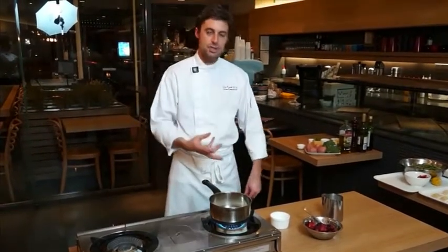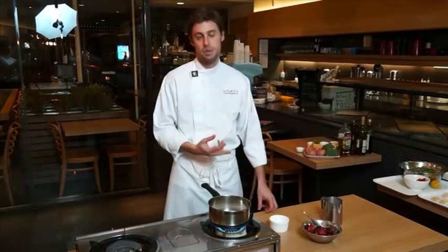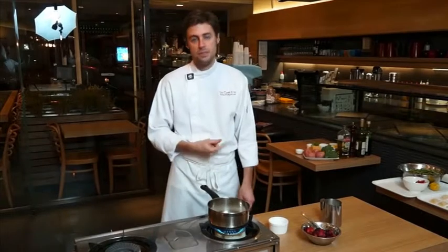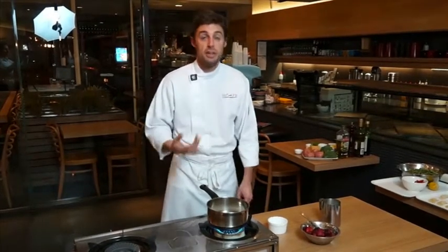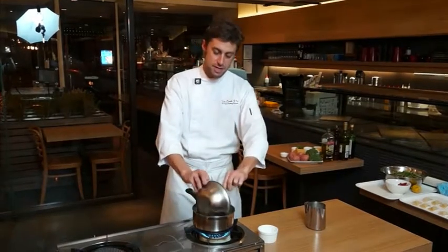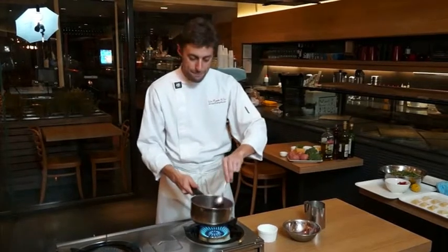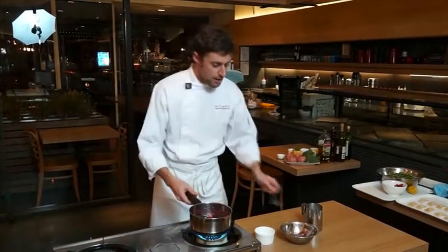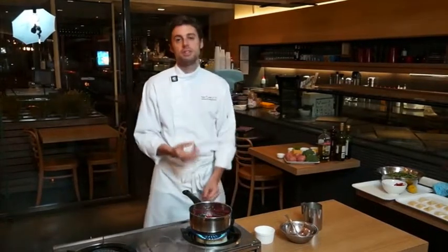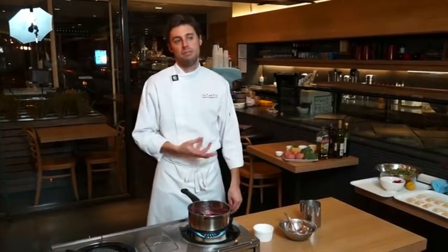Now what's going to happen is the sugar's going to dissolve with the water and it's going to turn to a sugar syrup. At this stage, this is where you can add flavours — you can add orange zest, lemon zest, cardamom pods, cinnamon sticks, star anise. It really comes down to what you want to make. So the next step is to add our mixed berries. We're going to add those in, give it a quick stir. Now at this stage, the cooking process is going to stop because we're using a frozen berry, so we need to bring that back up to a full boil and reduce it out for probably about five to six minutes.